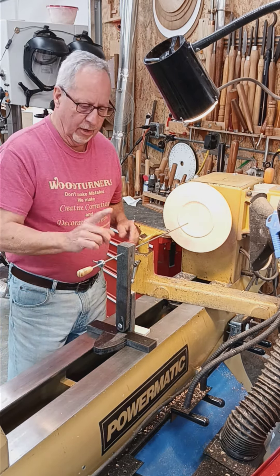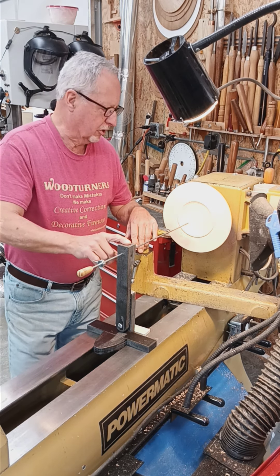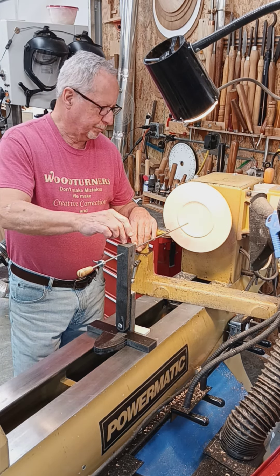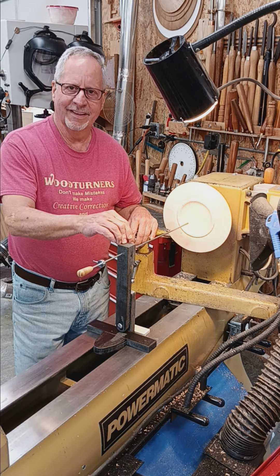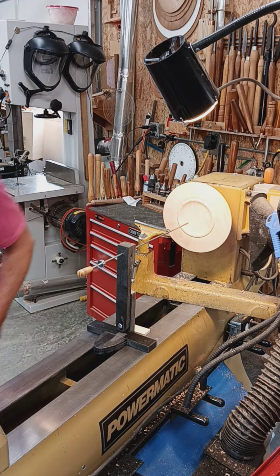I'm going to call this my funnel prevention video two. Let me show you one other adapter real quick.